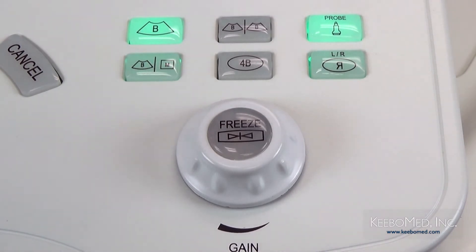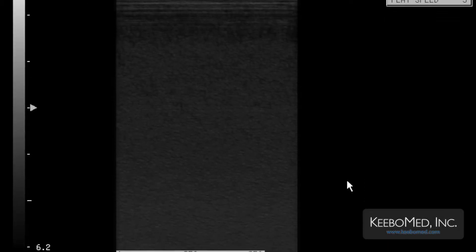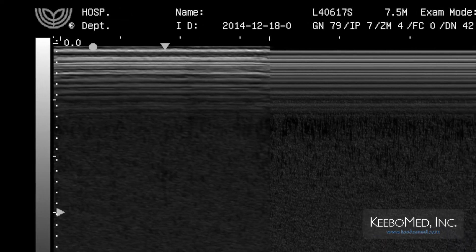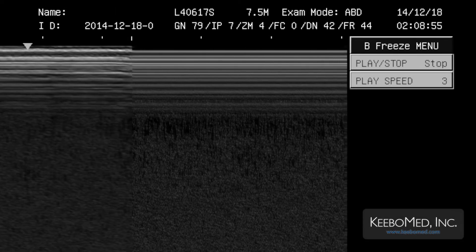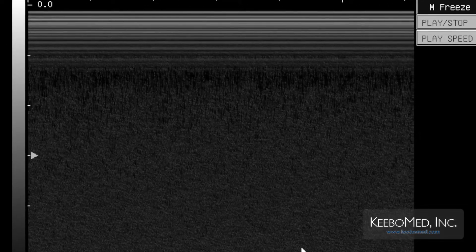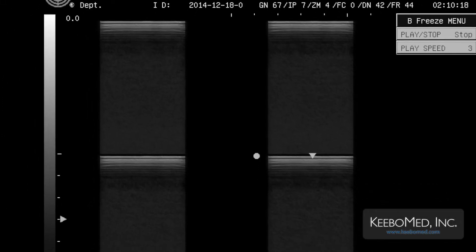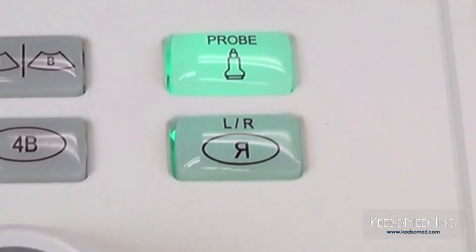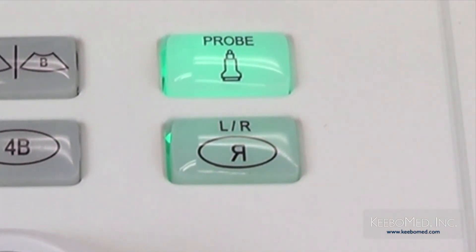On the lower right of the keyboard is another group of keys. First are the display mode keys: B mode displays a single B mode image; BB displays two single B mode images at the same time; BM displays a B mode and M mode image simultaneously. By pressing the BM key twice, the system enters M display mode. 4B displays four single B mode images at the same time. To the right of the display mode keys is the probe selection key, allowing switching between connected probes with one button. Below that is the LR key — pressing it in B mode will reverse the image left to right, and pressing shift plus LR will reverse the image up to down.